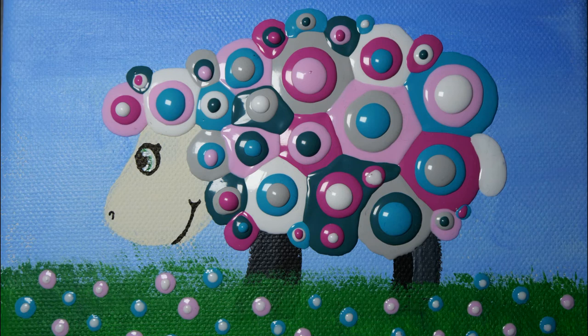Anyway, let me know in the comments what you thought of my colorful sheep, and if you've ever tried blob paint and what your thoughts were about it. I hope you're having a great day — bye!